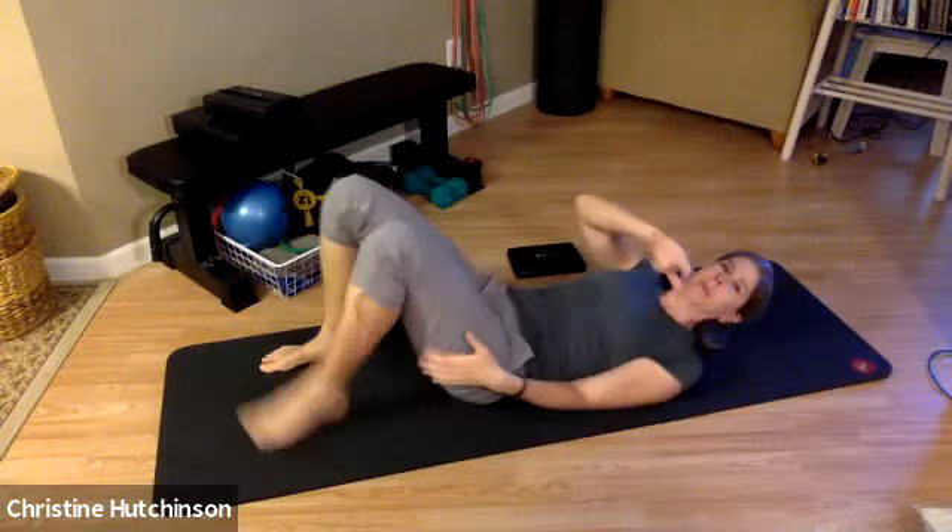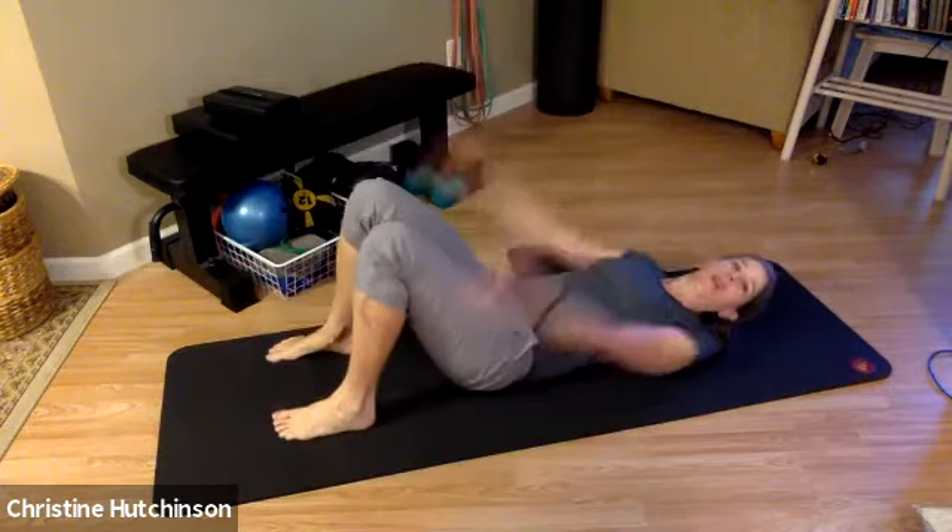Keep alternating sides. Try to keep the elbows as straight as you can and just feel that vibration when it slaps back down. So just lower your arms down by your hips on the mat.